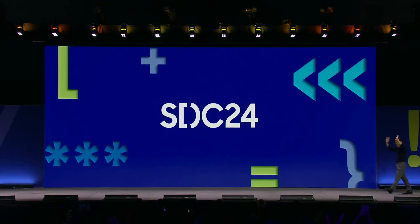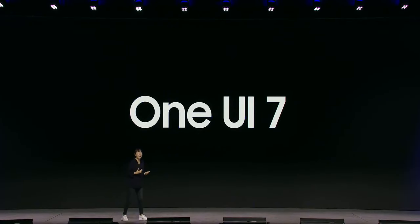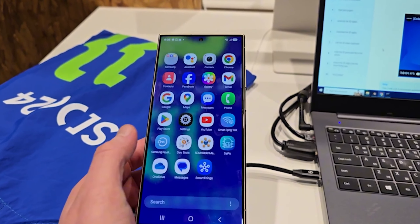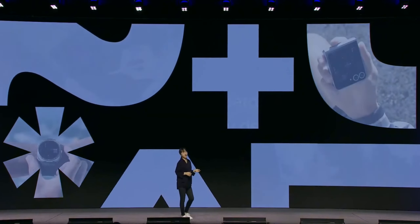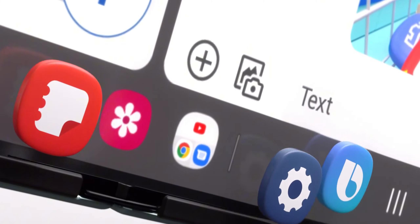Hey everyone, Samsung just had its big developer event, and they finally revealed One UI 7, which they're calling their biggest UI update ever. We got an early look at the Galaxy S24 Ultra running the new software, and it's packed with cool features. Samsung even gave us the official release timeline, so we know when we'll be able to try it out. Now let's break down the major changes coming with One UI 7 based on Android 15.